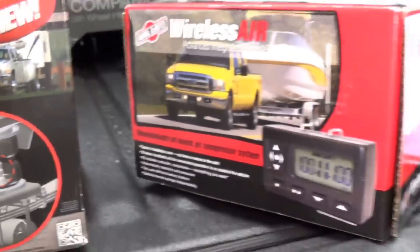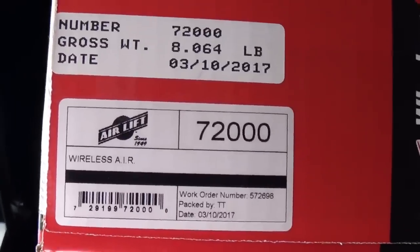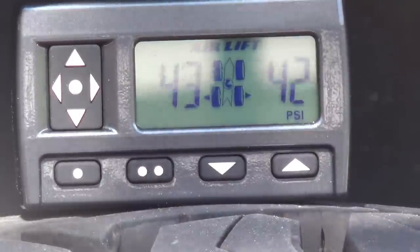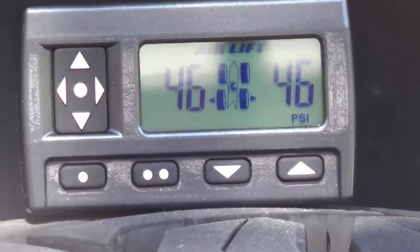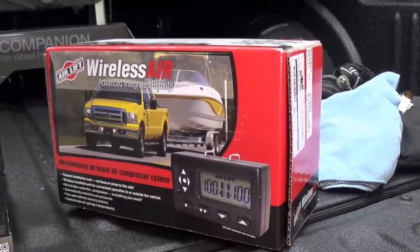They'll be mated with the excellent Wireless Air 72000 series onboard air compressor system. This will allow me to control the air pressure in each air bag separately, anywhere from 5 PSI running up to 100 PSI. It just gives me a lot of control over how much air to put in the airbags depending on what load I'm going to run.